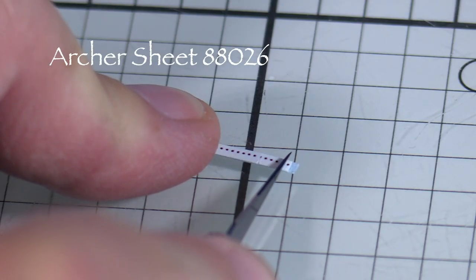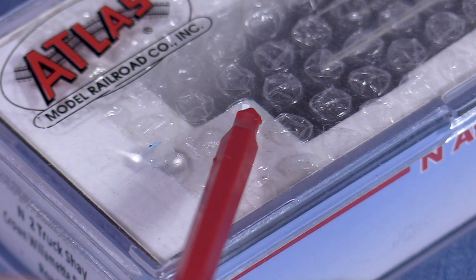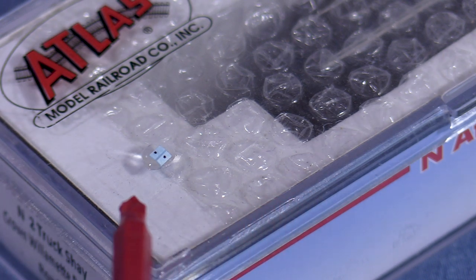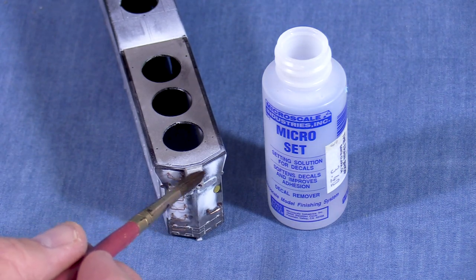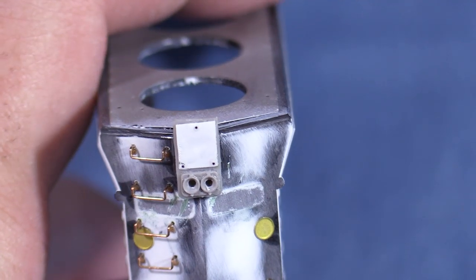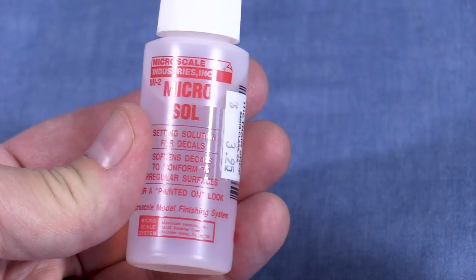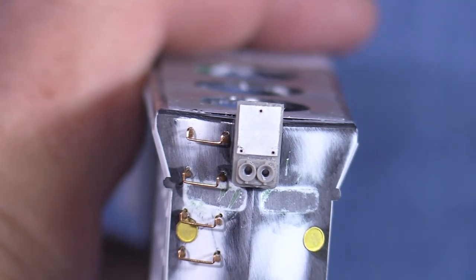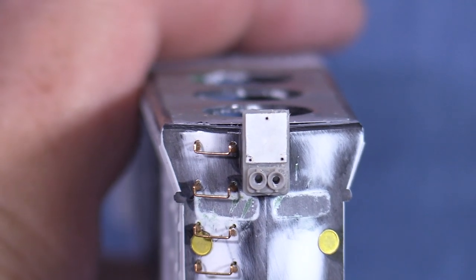This is a strip of rivets cut from Archer decal sheet 88026. I'll need three individual rivet heads. I like to put decals on N-scale plastic model boxes when I wet them down — any clean, non-porous surface would do. I'll add a drop of water and let the rivets soak, then use some Microscale Microset on the cover plate to prepare the surface for decals. I'll position each rivet with the backside of my X-Acto blade. The rivets represent the three screws or bolts used to hold the cover in place on the prototype. Once the decals dry, I'll brush them with some Microsol to help them soften and bond. The decal backing is thin enough that it won't show when the model is painted, leaving just the rivet detail. Now 7479 has the correct light cover.